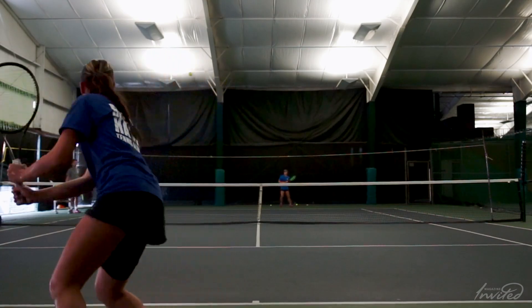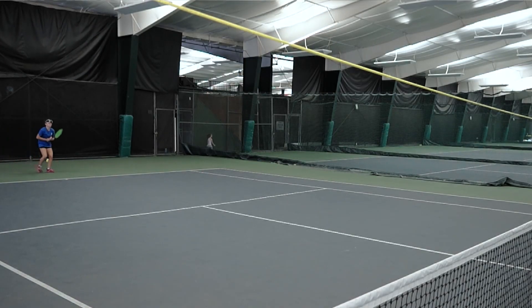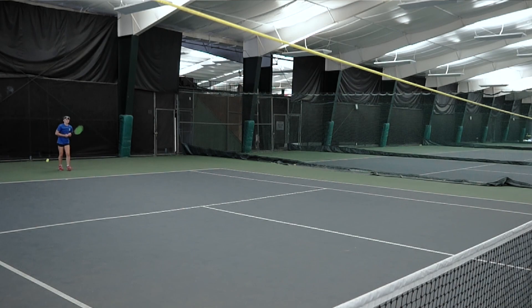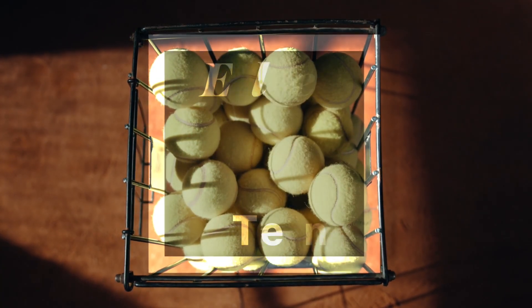But here, watch these girls trying to get the ball up over the second rope to achieve the depth. Remember, play two net tennis to help eliminate errors and make your tennis game better. We'll see you next time.